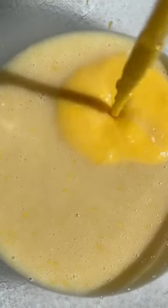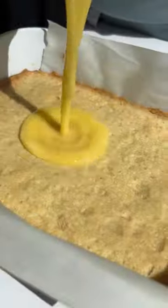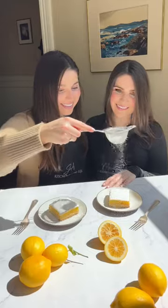Then you're going to make the filling. To make the filling you add flour, sugar, lemon juice, and lemon zest, then add in your eggs. Top that over your golden crust and bake it. They're delish.